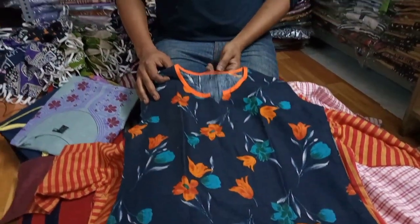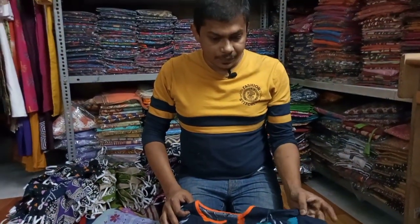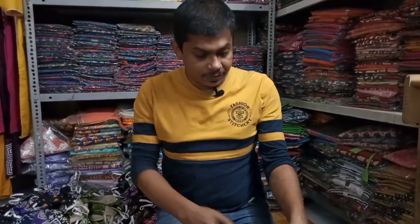It's available in sizes 36 and 38. Specifications: pure cotton. You can see the stitching — it's a large, high finish. SPI 10. It's worked on the Yuki machine.